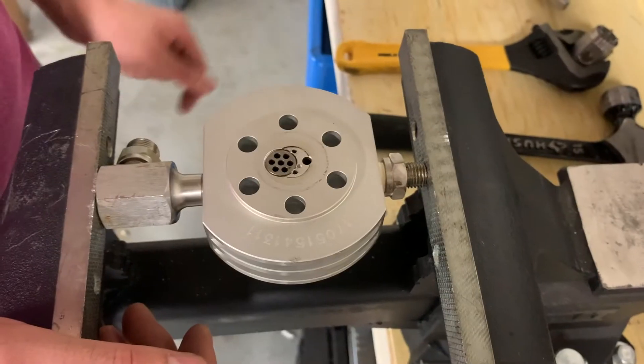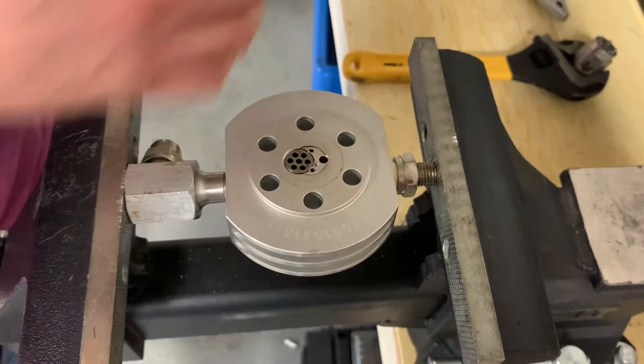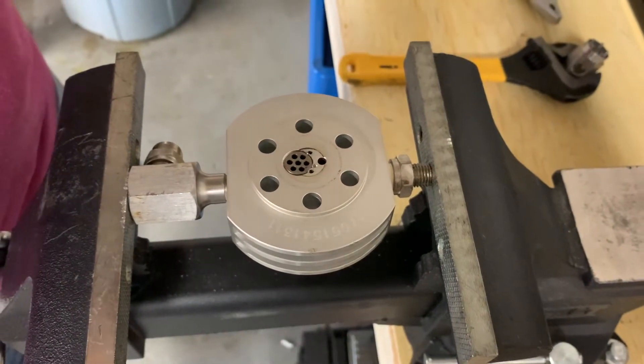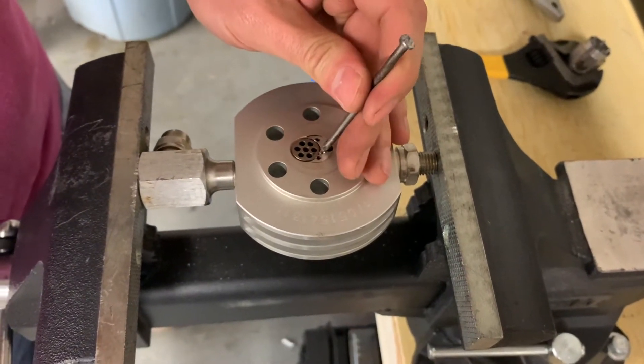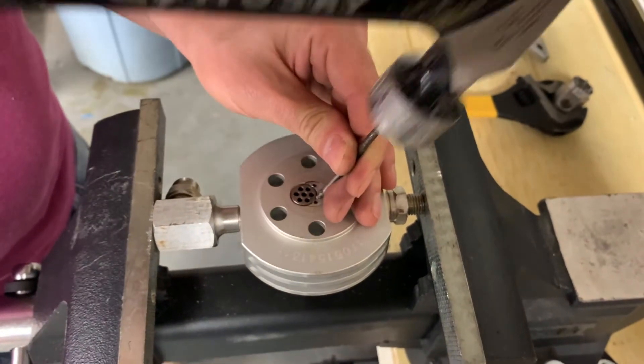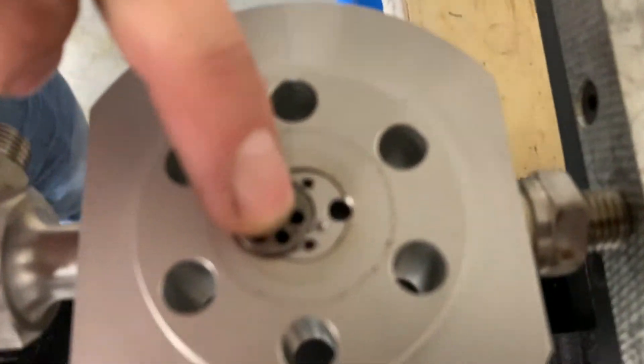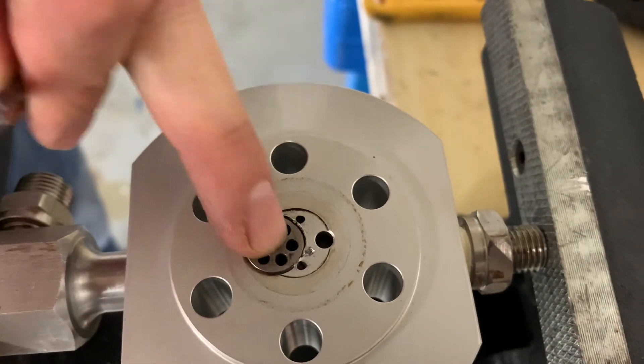My valve is in. Now I've installed the intake valve. Using a nail, I'm going to lock the valve in so it won't come out by itself. I just tap next to it — it puts some pressure on the valve and locks it in.